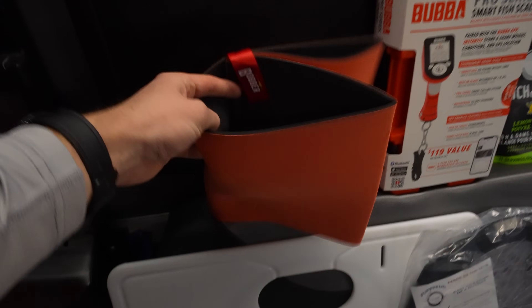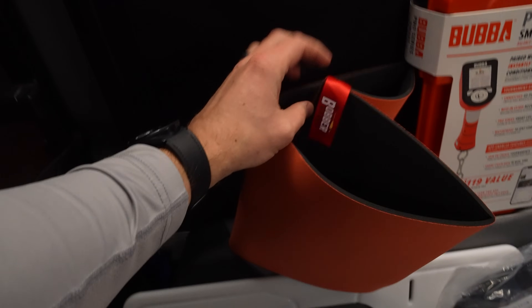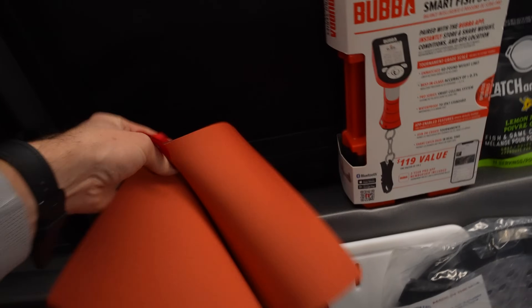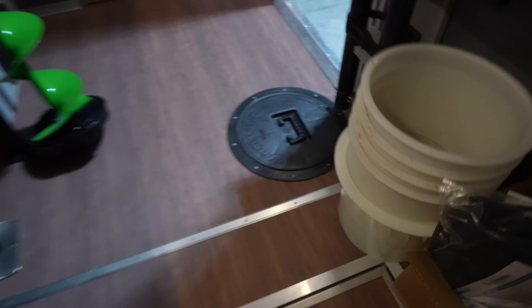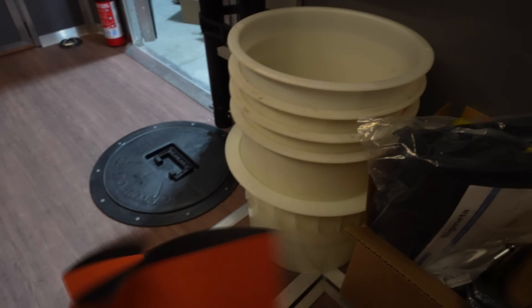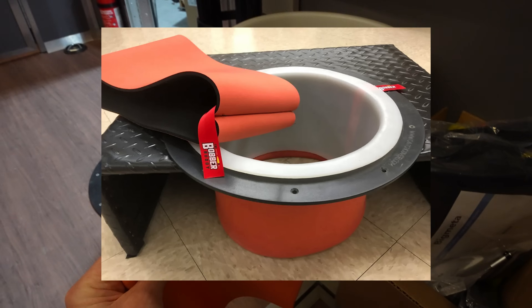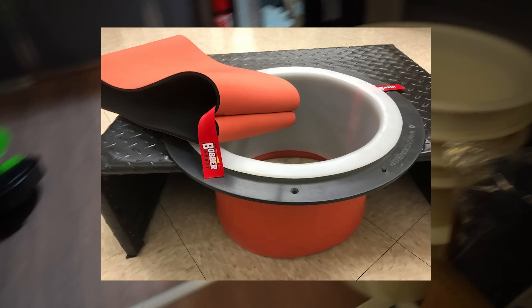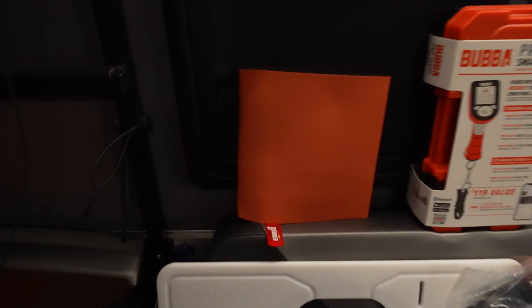Starting at the top here, this is a pretty basic item but it could be nice to have this year so I'm excited to try it out. It is from the Bobber Buddy. This is a whole sleeve cover that goes around the hole sleeves you throw into the floor of your ice shack to help keep it insulated so that way your hole doesn't freeze up.